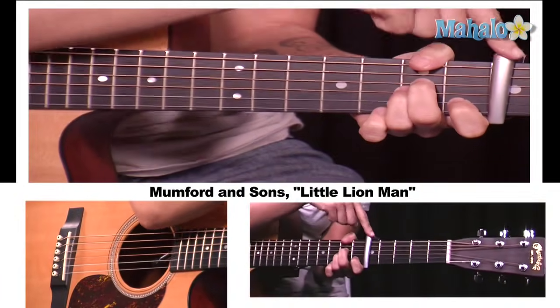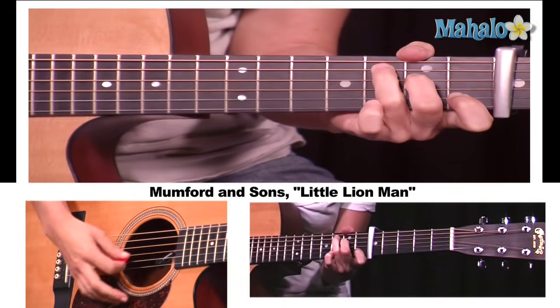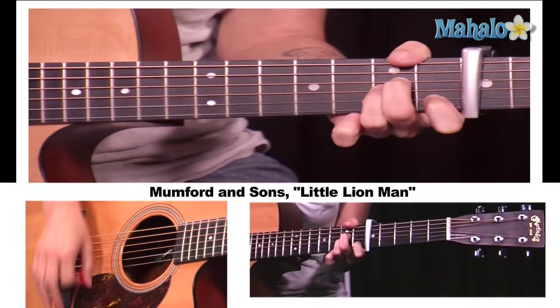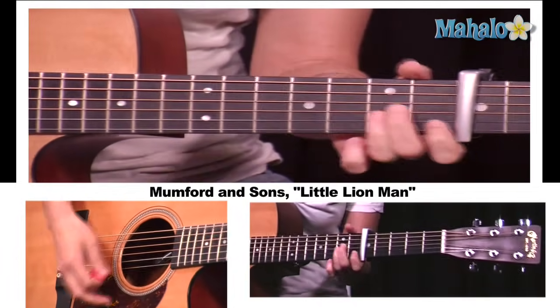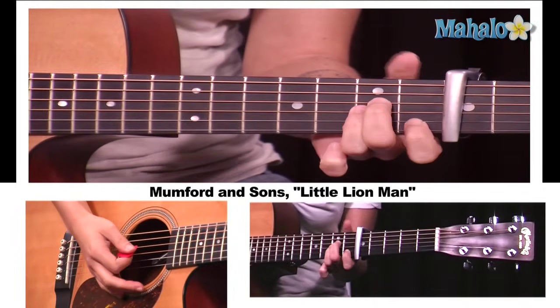Capo, fifth fret. A minor to C — that's your intro. Now this song is a little bit complicated with the strumming, and thanks to my wonderful producer Mark, we have a new camera for this hand so you can see what I'm doing. Instead of having to ask about it, you can see the magic of the right hand.